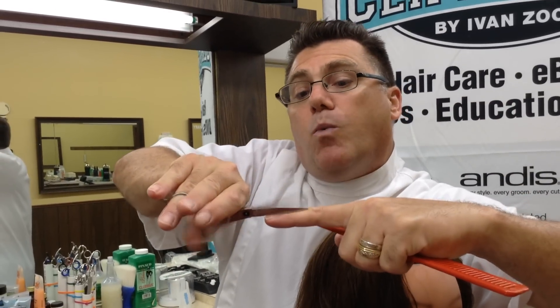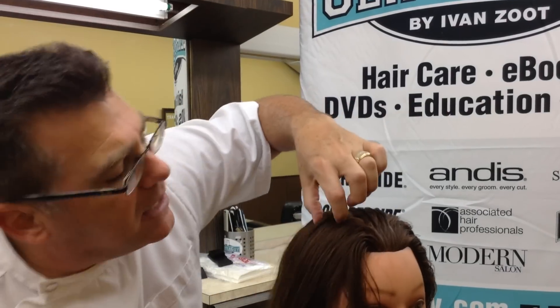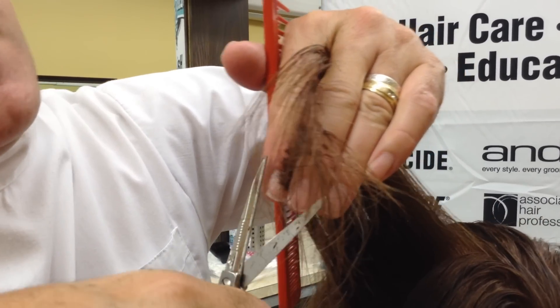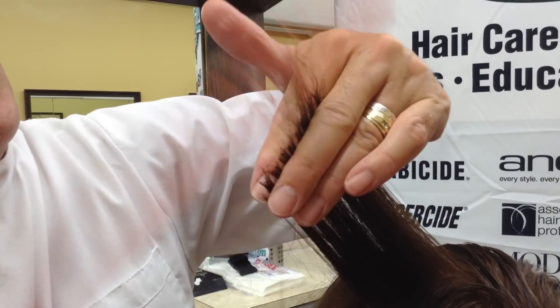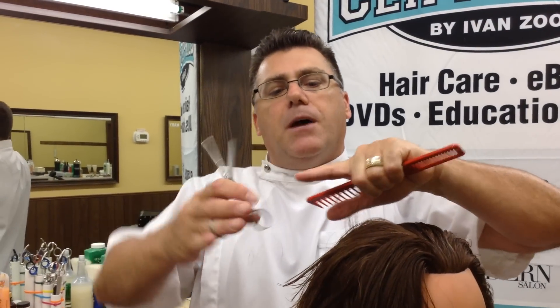I can do this all day and it won't cut me. Cutting happens inside the blade, not outside the blade. So when I gather a section and I look for a guide from the previously cut section, I slide to the guide, and I cut to the guide. And it's very easy to get very clean lines balancing the scissor tip.